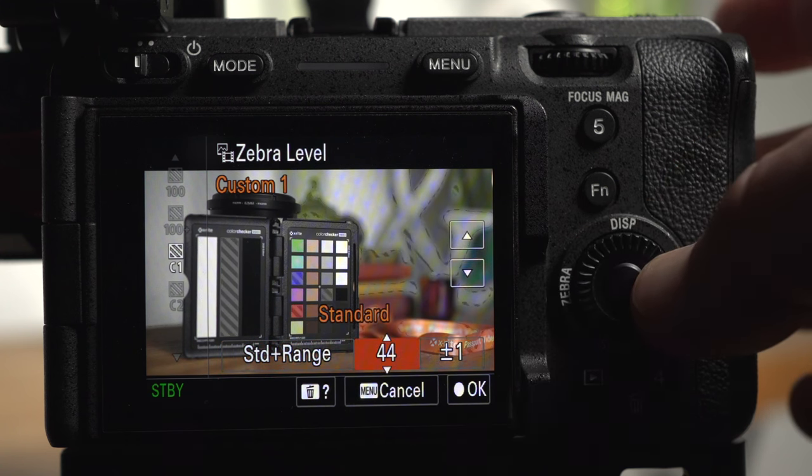In a situation like this you have a choice: depending on the subject you could let the background blow out, or you could lower the exposure to retain more highlight detail and fix the foreground in post. Let's try that — I'll bring the exposure down until none of the background is blowing out, which brings the foreground down around two stops under as shown by the spot meter. Here's what the underexposed image looks like in post with some grading applied, but unless you're planning to do a lot of selective masking in post it's likely just better to expose your foreground correctly to begin with.